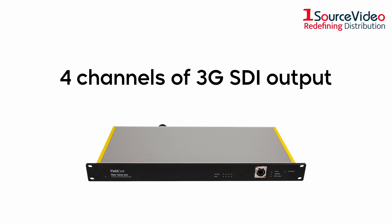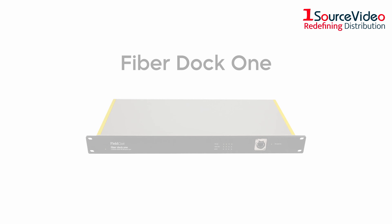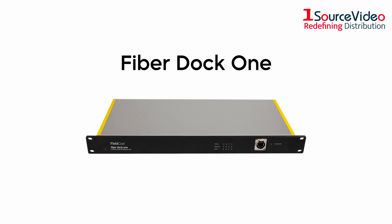FiberBase 1 brings you four channels of 3G SDI output and Ethernet I/O. The FiberDoc 1 is a standalone control station.